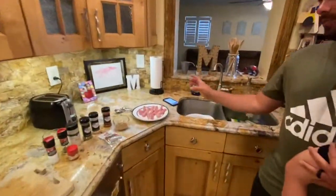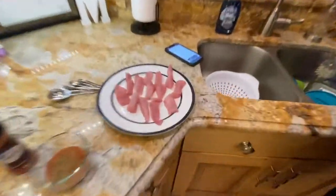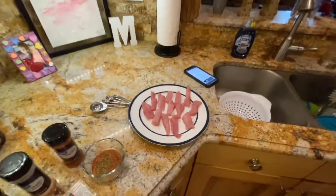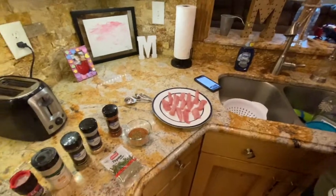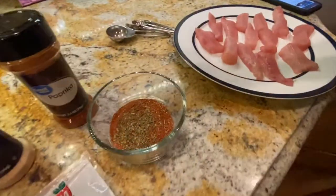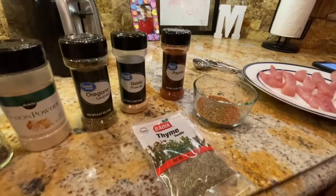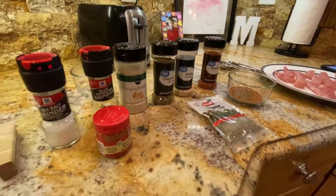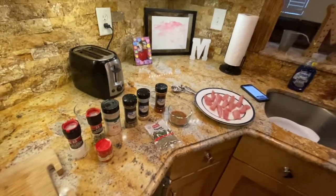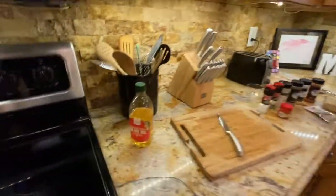This was just a peanut mahi — might just be half of one of them. And here's our blackened seasoning: we've got paprika, garlic powder, oregano, onion powder, pepper, salt, and cayenne pepper. I'm going to cook this in a little bit of olive oil, coat it in the blackened seasoning, and cook it for about three or four minutes.